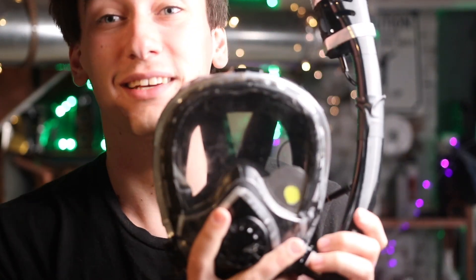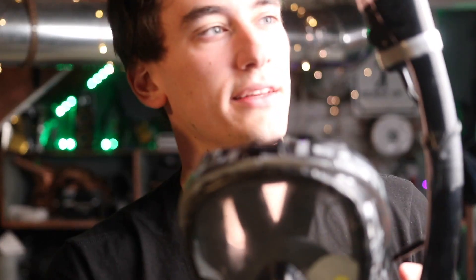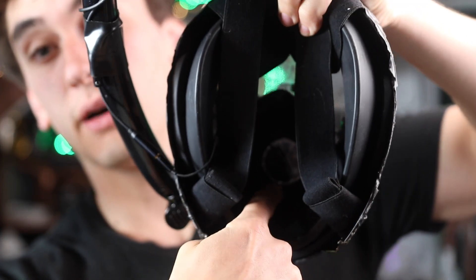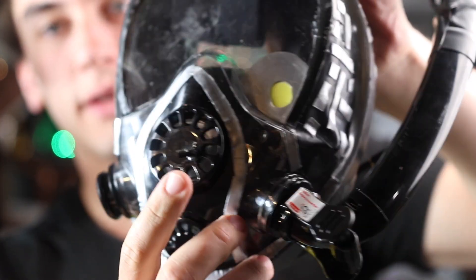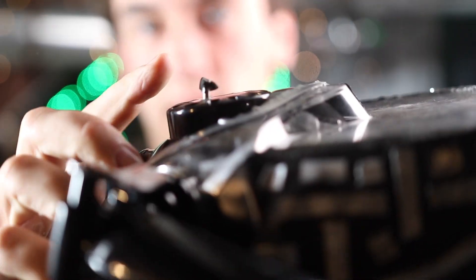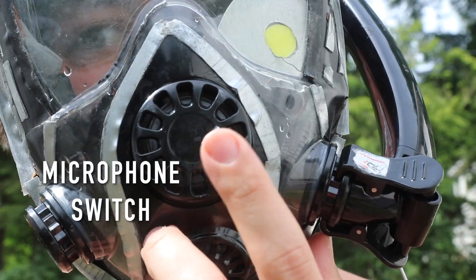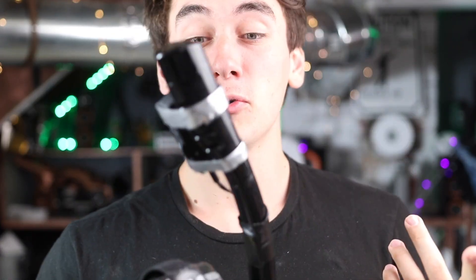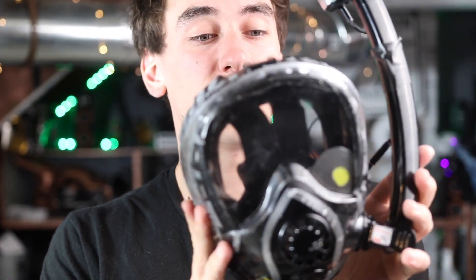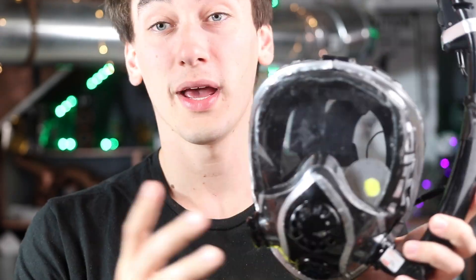The last feature of this mask is the communication system — essentially just waterproof walkie-talkies. Inside the mask there's a microphone right down in here, and then we've got the talk button — this little tiny piece right there. You press it like you would on a walkie-talkie when you want to talk. You can have people on the surface or diving with you if they make another one of these masks to talk with. I was also gonna put a heads-up display in here, but that's really complicated and deserves its own separate video.